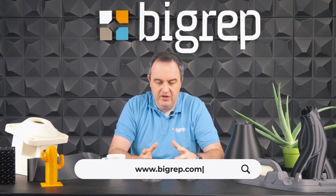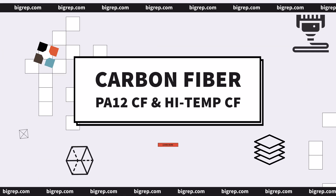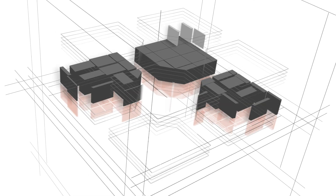Today we talked about the benefits of carbon filled filaments such as PA12CF and High Temp CF. If you want to learn more, please contact us at bigrep.com and we can find manufacturing solutions to fit your needs and get your parts the way you want them to be. Thank you.